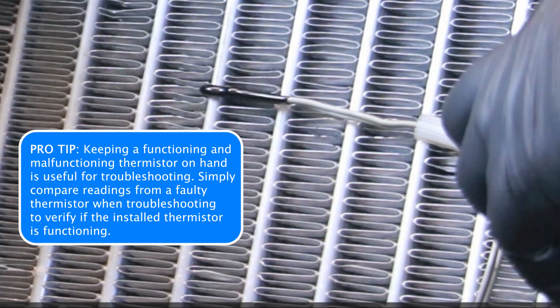Pro tip: keeping both a functioning and a malfunctioning thermistor on hand is useful for troubleshooting. Simply compare readings from a faulty thermistor when troubleshooting to verify if the installed thermistor is functioning.